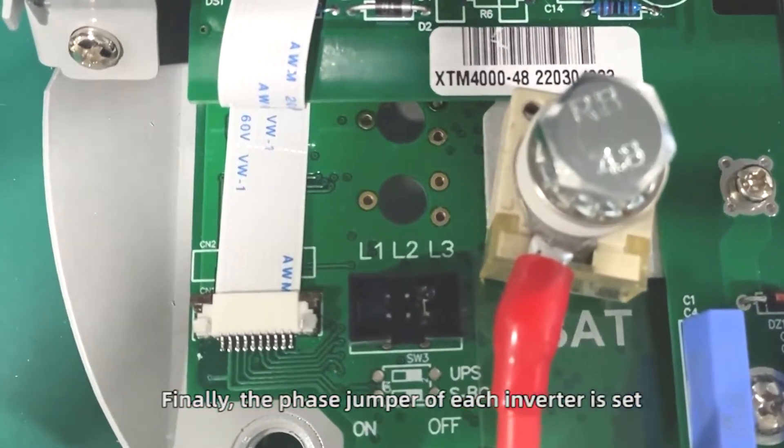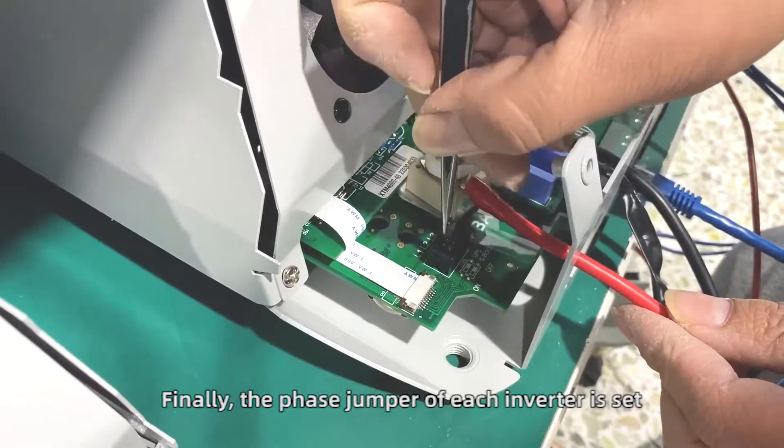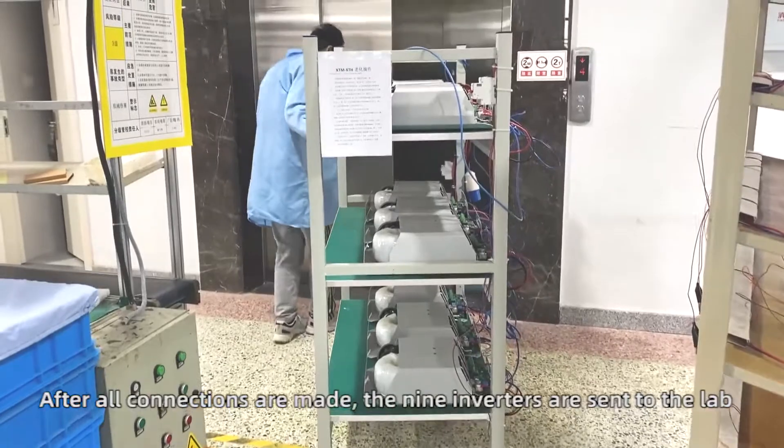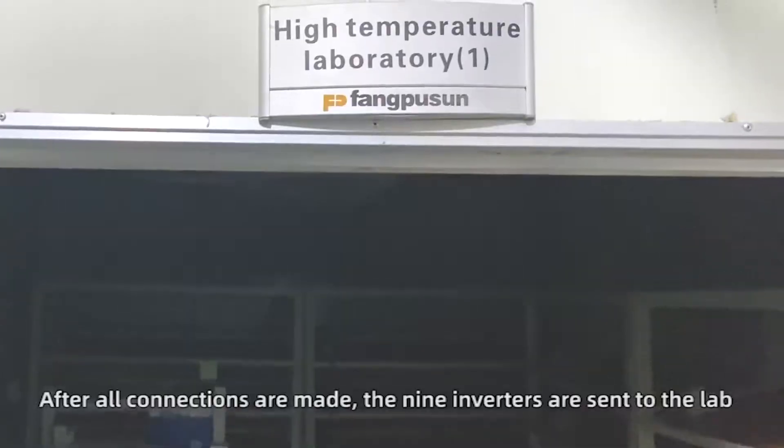Finally, the phase jumper of each inverter is set. After all connections are made, the 9 inverters are sent to the lab.